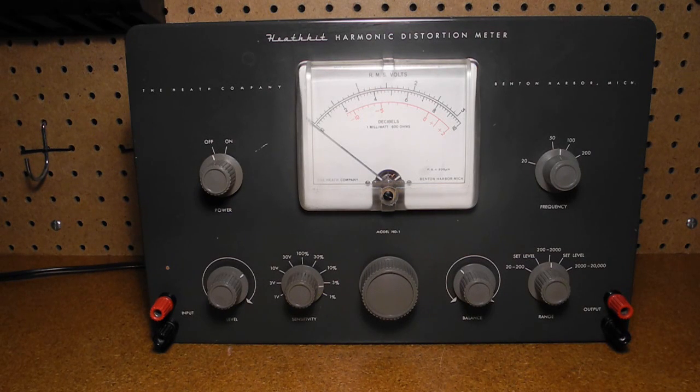In this video I'll give an overview and demonstration of a piece of vintage test equipment, the Heathkit HD1 harmonic distortion meter.